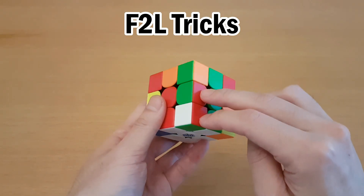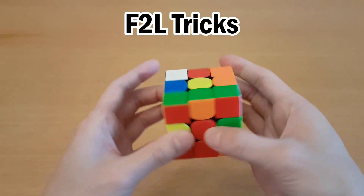Hey guys, today we have more F2L tricks, such as this mis-slotted case, being paired up like this.